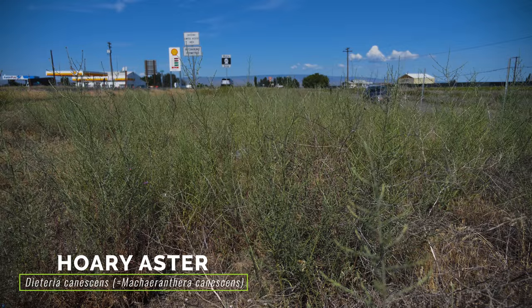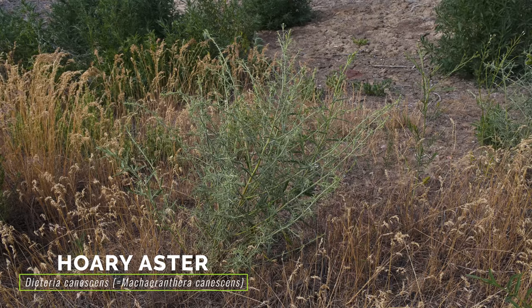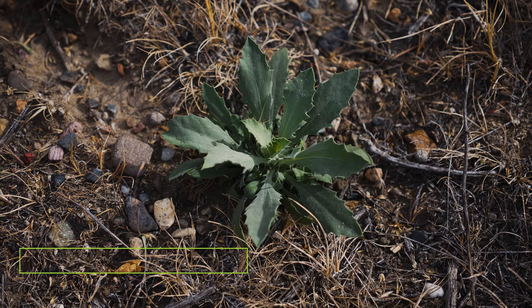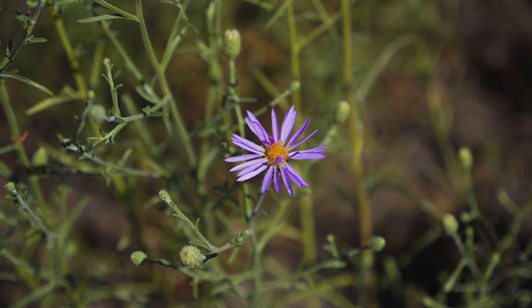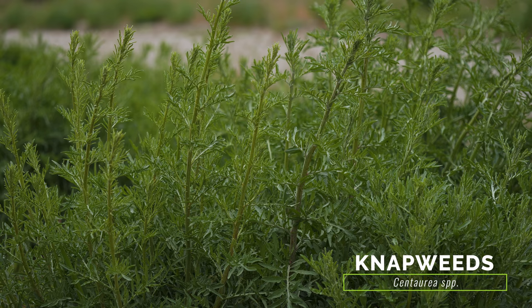Diffused knapweed is frequently mistaken for hoary aster. Hoary aster often grows alongside diffused knapweed and is similar with its gray-green foliage, wiry stems, and production of flower heads. Hoary aster differs in that its leaves are toothed rather than lobed, and its flower heads have two types of florets.